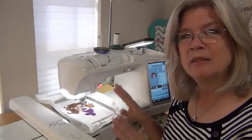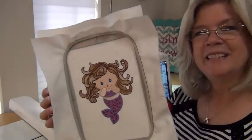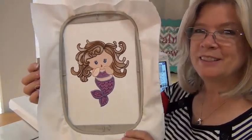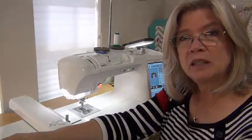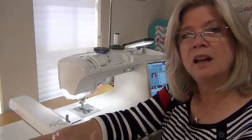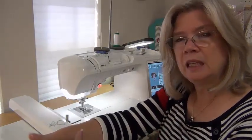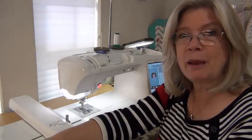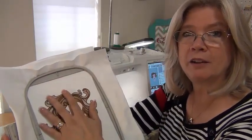Aside from the final pressing, my design is finished — and here's what it looks like. The sparkle is really cool. When I do my final pressing, I like to press all my embroideries — whether it be with Glitterflex or anything else — face down in a towel. I think it keeps the embroidery a little bit puffier and more dimensional, instead of the possibility of flattening it out by ironing right on the top.